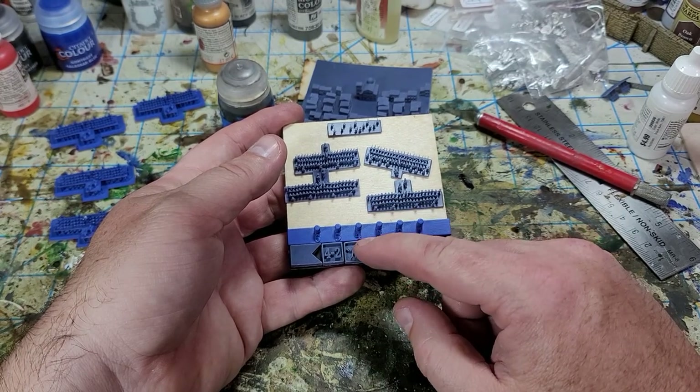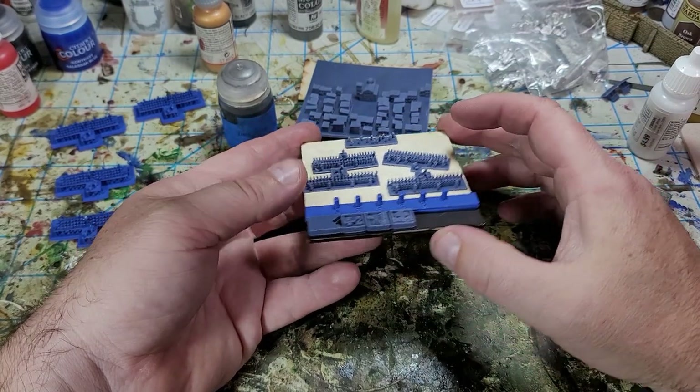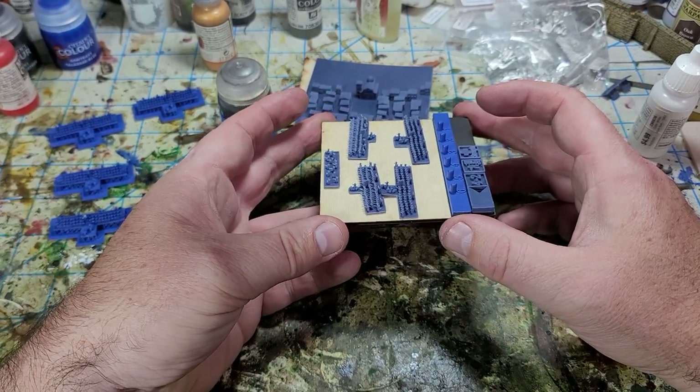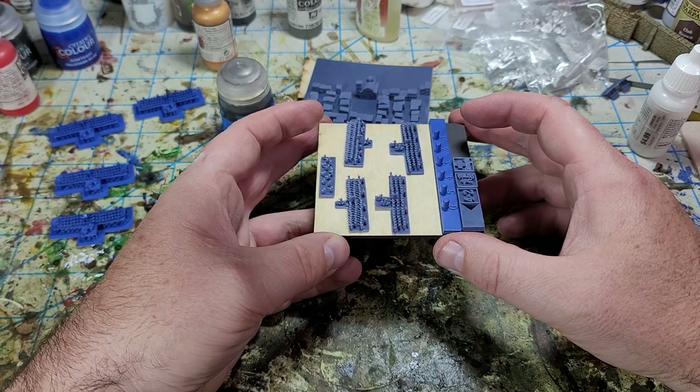All of these are on my website for free — all the Blucher tokens are free. The models, of course, are not. So 80 by 80, that's basically what a unit in our Blucher game is going to look like. Pretty happy with how that's going.